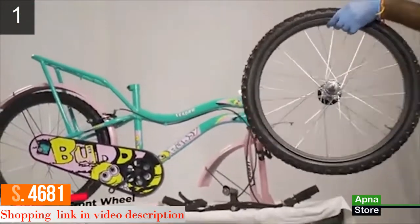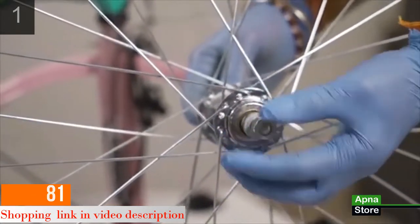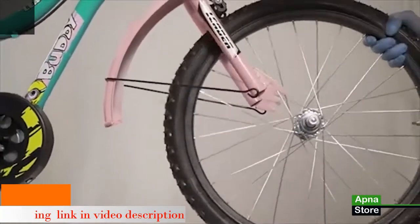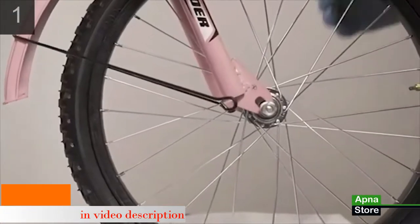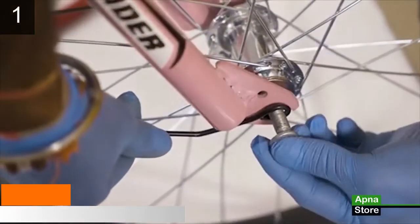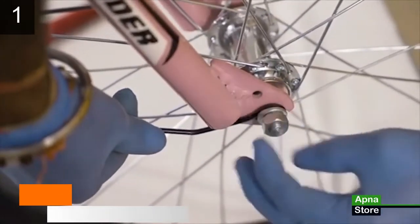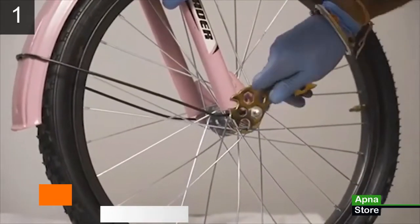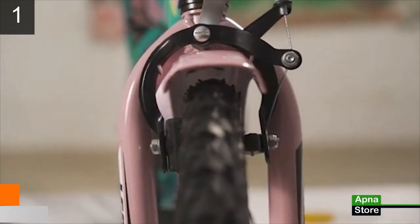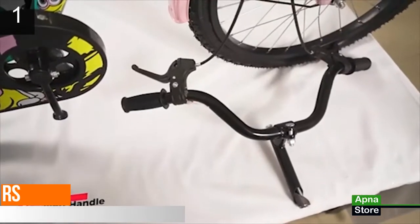Step 2: installing the front wheel. Loosen and remove the nuts of the front hub axle on both sides. Place the fork and mudguard stay into the hub axle and screw the nuts back. After this process, make sure the front wheel is perfectly aligned in the center of the fork.